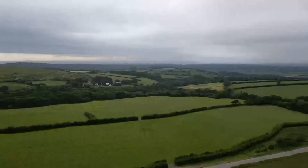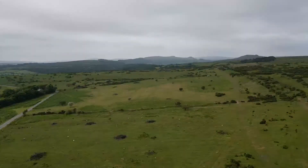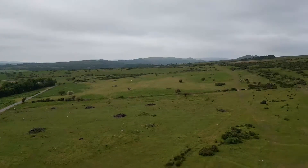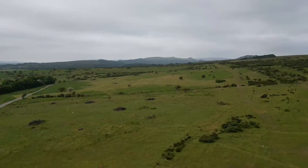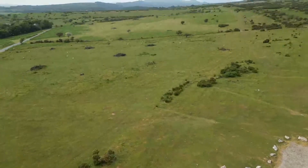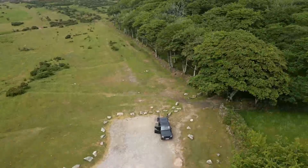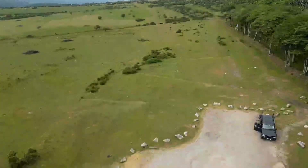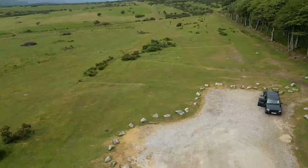This sounds awesome, doesn't it? Are you going to fly past the car again? I can't quite see it mate. Come on, come down — I can see the drone. Go on, come down. Face towards the hand over.